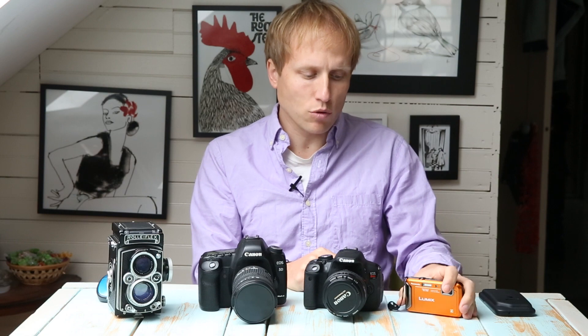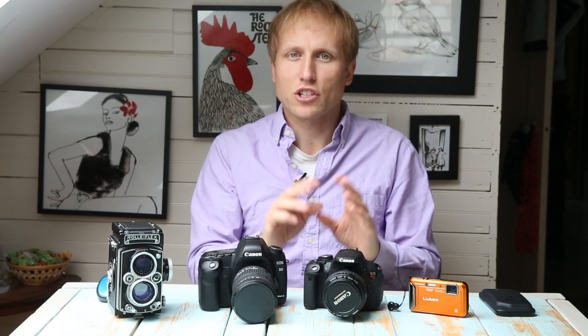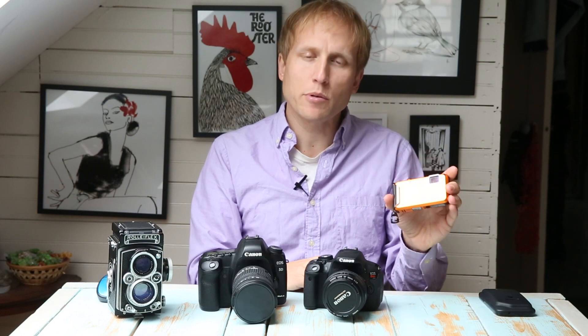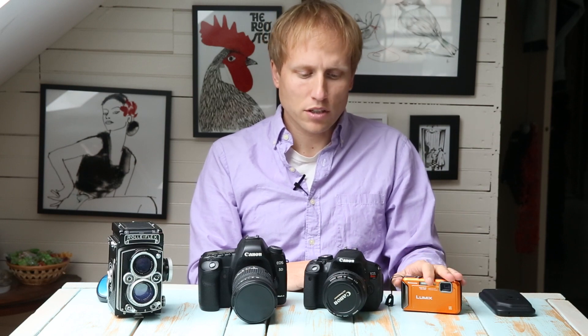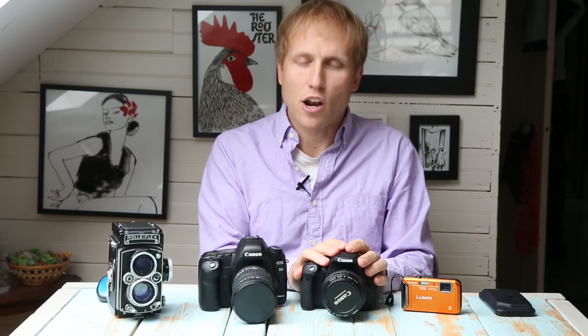That leads me to talk about the next major difference: low light capabilities. With a traditional point-and-shoot sensor, when you raise your ISO to 400, 600, 800 you really start to see noise very quickly. Above 800 on most typical point-and-shoots it gets very grainy, and above 1600 or 3200 it's basically unusable. There are some newer point-and-shoots that do a nice job, and some that have larger sensors. A lot of folks come to me and say they want a DSLR because it has better low-light performance than a point-and-shoot, and on the whole that is true.